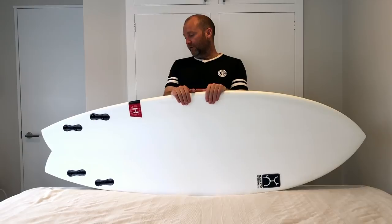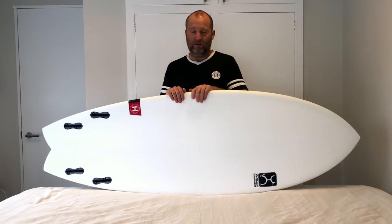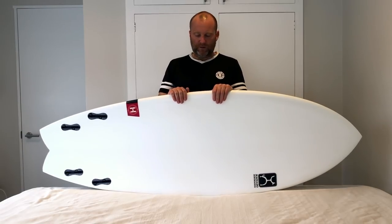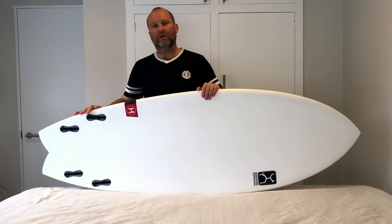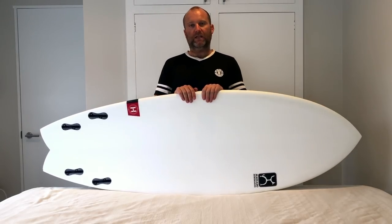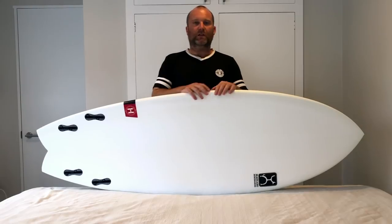The construction - it's the Firewire Helium Technology. This is probably one of the lightest boards that you can buy. When I first picked up the Helium, it almost feels like a blank - you wouldn't know there was any glass in there. What Helium Technology is, is an EPS core - a normal sort of epoxy core. Although it looks white, it actually still retains the parabolic stringer. As you would have seen in the old Firewires with FST technology, they had a balsa wood stringer that goes all the way around in place of the stringer through the middle. So there is a stringerless EPS blank - no stringer through the middle - but the rails are acting as a stringer because they're made out of wood.